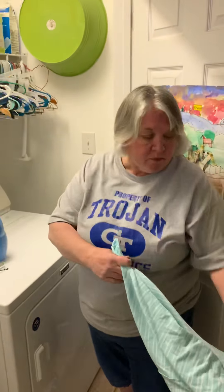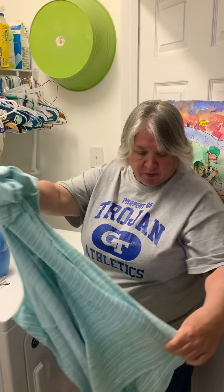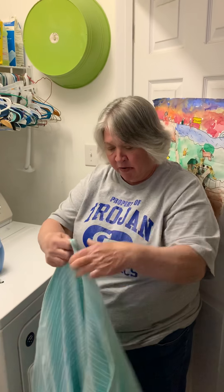A lot of my stuff is delicate, so you check your labels on all your clothes to see what they want you to wash it at. All clothes have a label. You check the label and it'll tell you how it wants to be washed. Here's the label — it'll tell you how to wash the clothing. Check your labels.